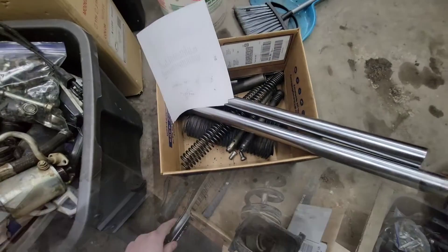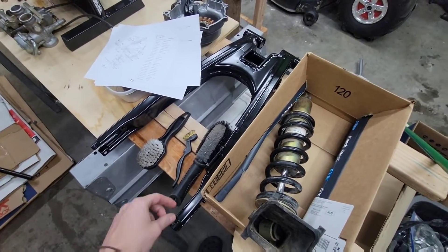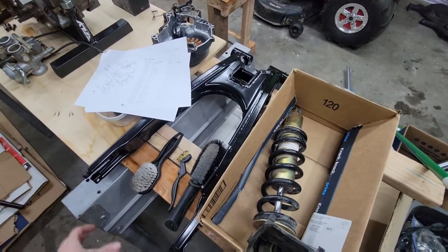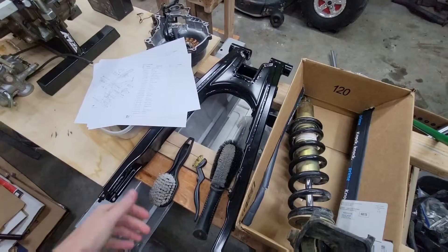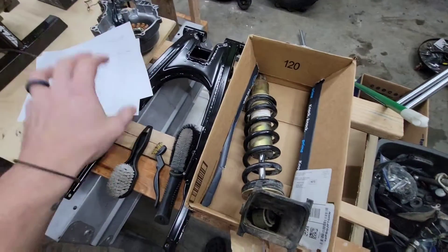We've got our instructions here. The swing arm is powder coated and cleaned up. We're going to start assembling that once we get some more parts — we're waiting on the arm relay and all those other parts to get back from powder coating.